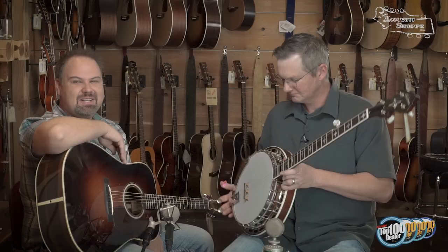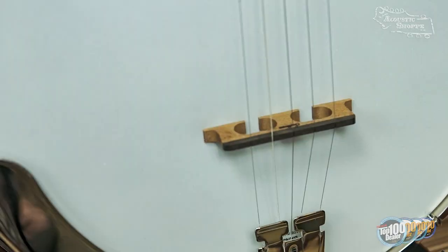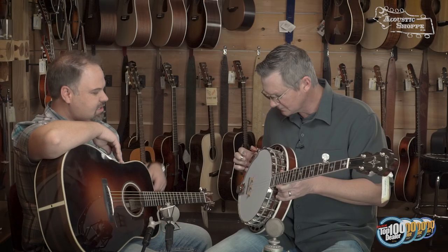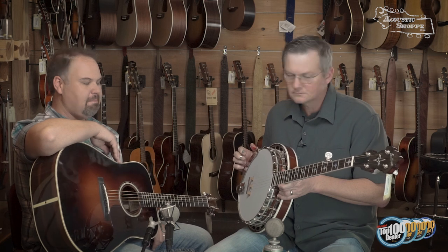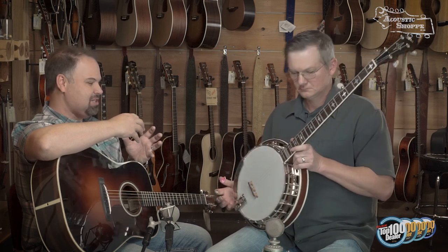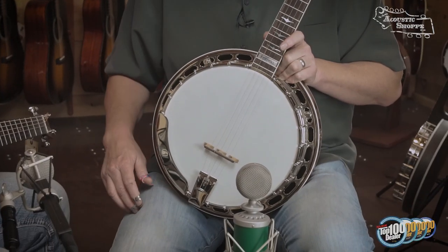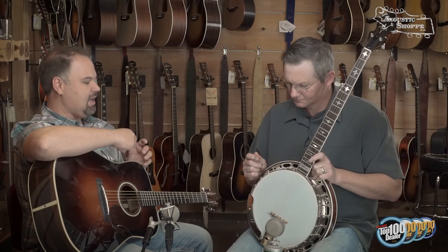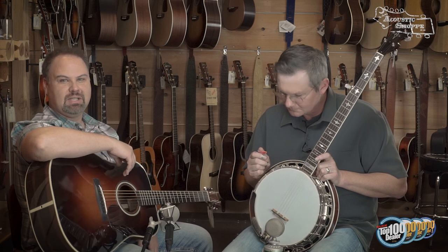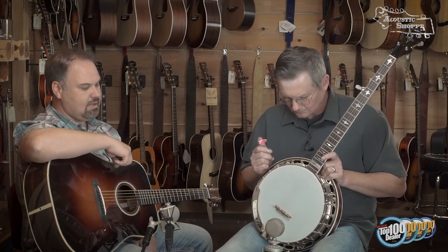Another really cool feature is their Timeless Timber bridges. Sullivan's been doing this — a lot of companies are doing thermocured or torrified woods. This is a maple bridge, just like normal, but they bake it at extreme temperatures. What they're doing is baking out all the sugars and leftover remnants inside the wood fibers, crystallizing and breaking those down to leave more open pores — which is what aged wood is actually doing naturally, continuing to dry out and open up.